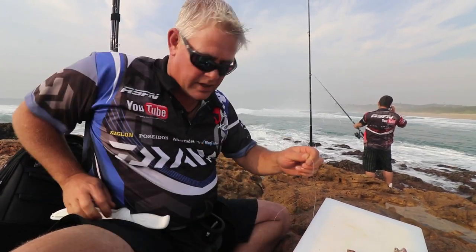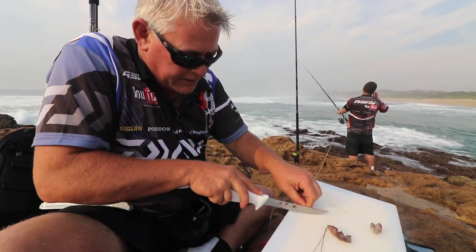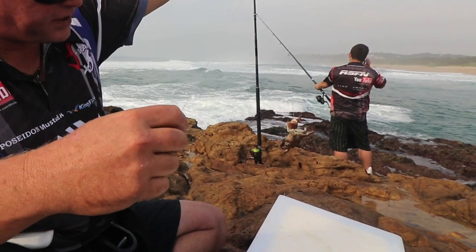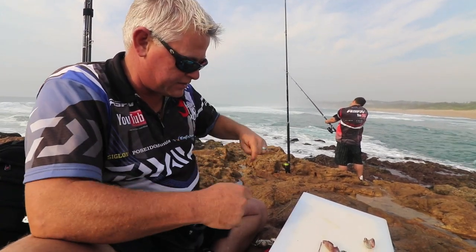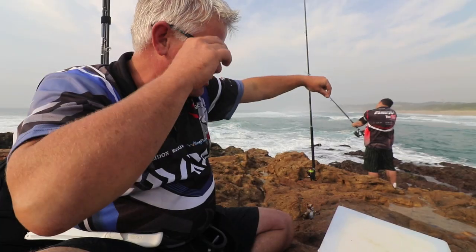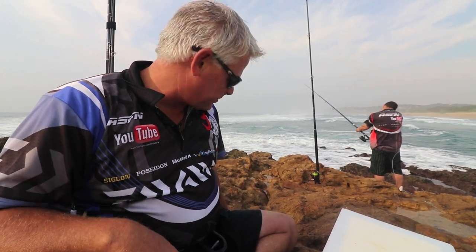That's supposed to be the number one bait for the brusher. Let's hope they're moving to this gully in front of us here. In Natal, the sizes go up to about nine kilos — I don't get the really big ones — but still, anything over four kilos in a brusher is a memorable catch. So let's do that, let's get a brusher on camera.